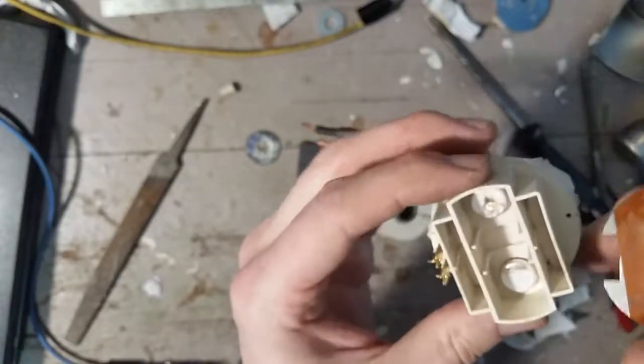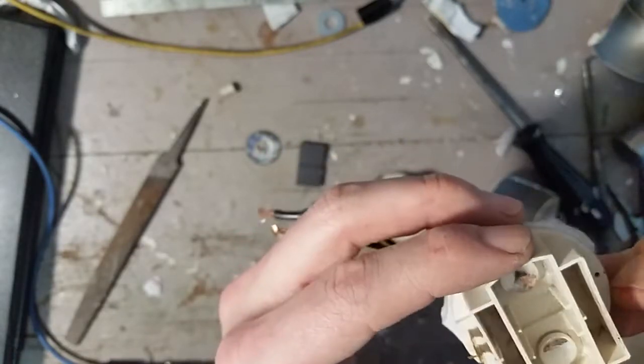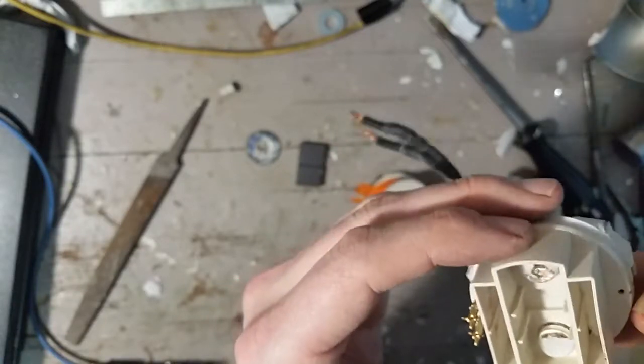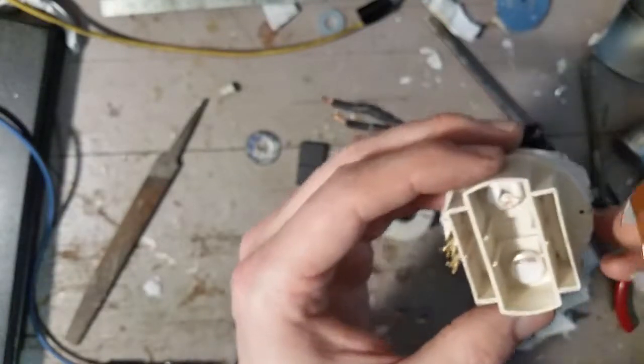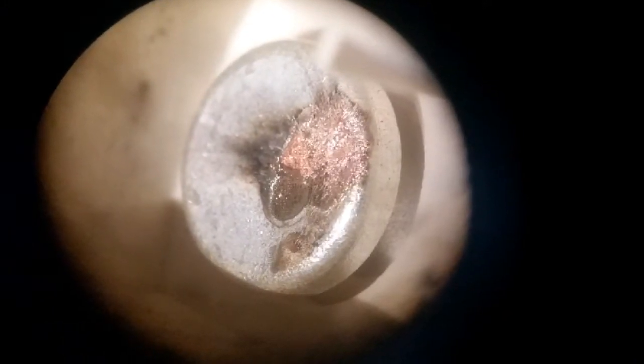No regrets scrapping this — I would not want to trust this in high-current applications any further. There are pock marks all over it. Let's see if I can get some shots into the microscope and add them at the end. We're finally here — it took a whole 10 minutes. Hopefully these images show up well on screen. Definitely one side is worse than the other. Pretty exciting to see this stuff. Thanks for watching — see you next time!